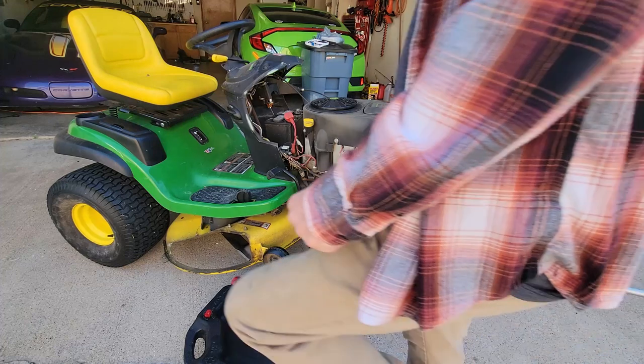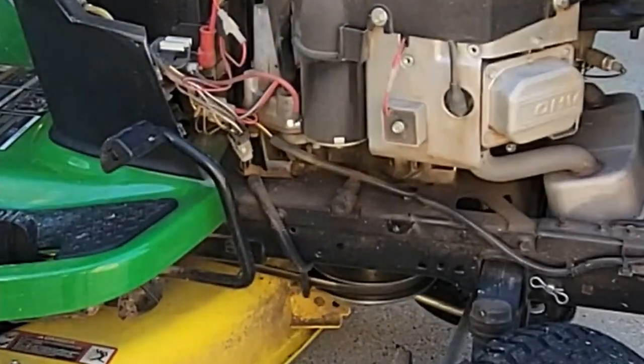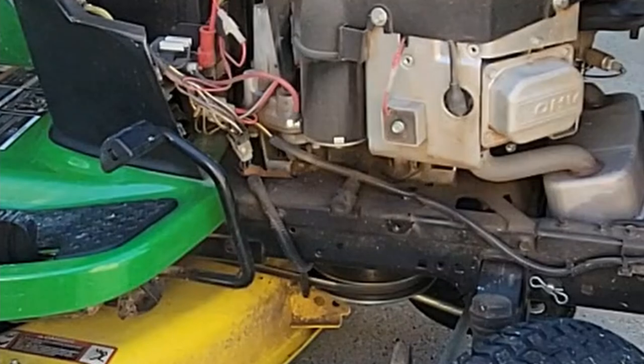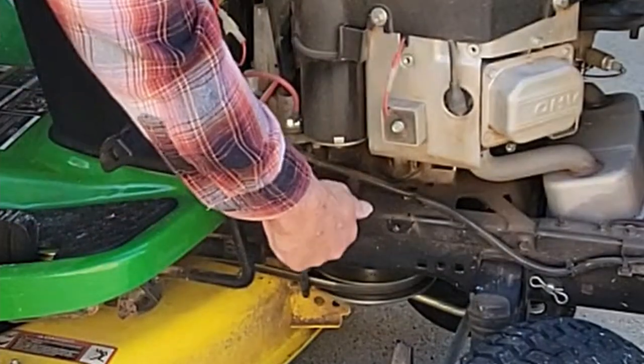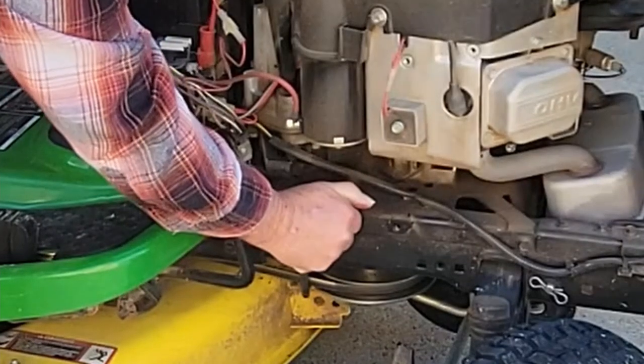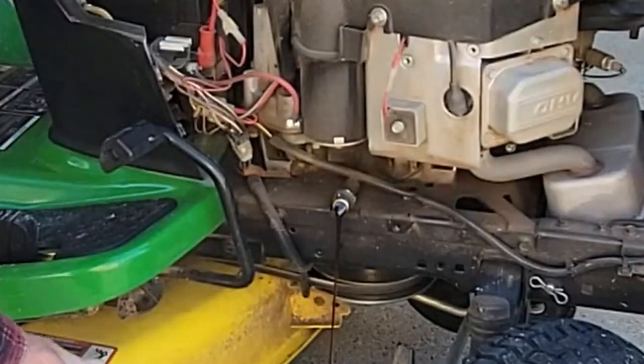And that should allow our oil pan to fit underneath. Now, easy peasy — this you just turn, work it off, and drain.